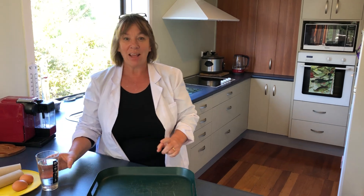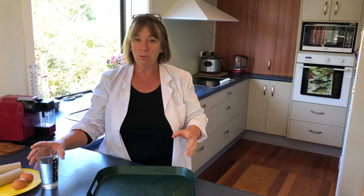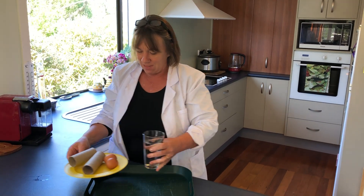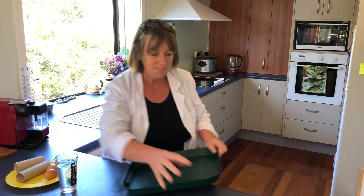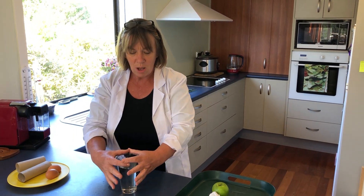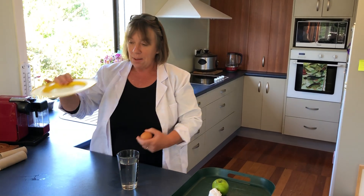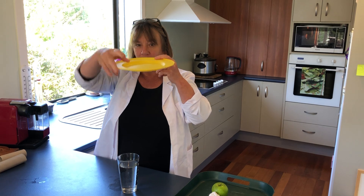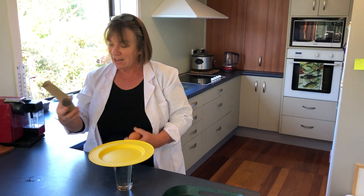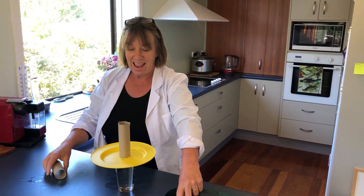The next thing we're going to look at with this gravity thing is a very egg-citing example — eggs here being the key term. What we're going to need for this is a glass of water with a nice wide rim on your glass. You're going to need a plate which has got a little bit of a rim — a plastic plate is really what you need here. You'll also need a cardboard tube, a toilet paper or paper roll, and an egg.